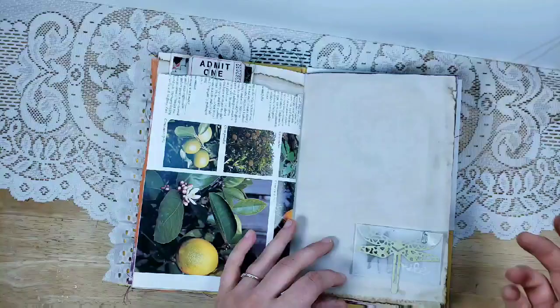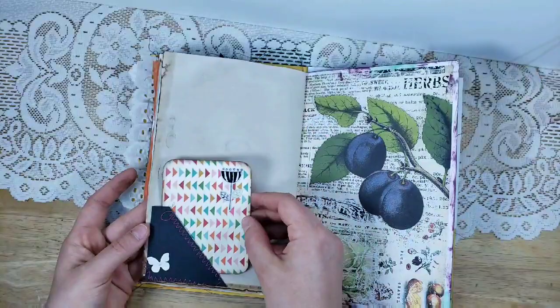There is a little glassine bag clipped on, and there's a Tim Holtz dog die cut and a little die cut that says 'smile' inside the bag. I'm not going to take the paper clip off because I'd have to struggle putting it back on. It's a little project life card.